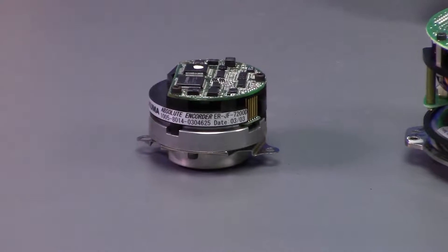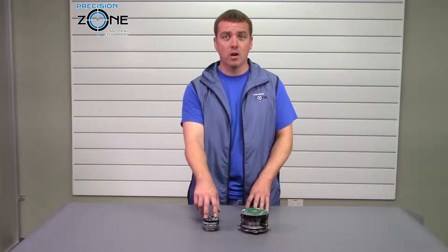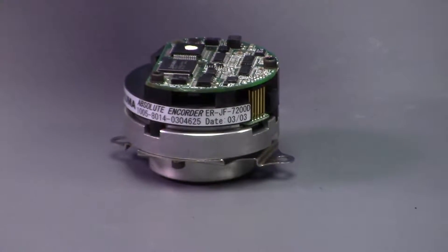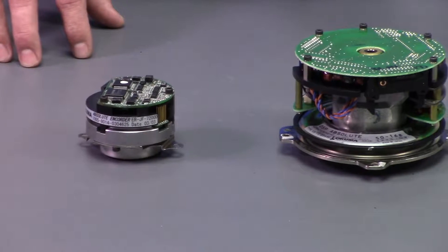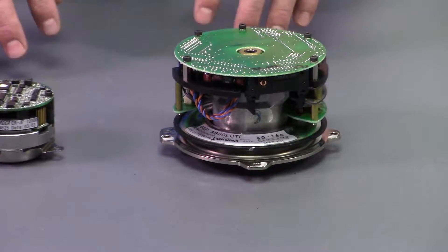Here at Precision Zone there are many things that we can do that others can't, and one of those is test these ERFC and ERJ series encoders. Akuma has done a really good job making sure that you can't evaluate or check these encoders without a machine. There's no hardware or software like Mitchell Electronics or any others that can do it — you have to have the machine to properly operate these encoders.